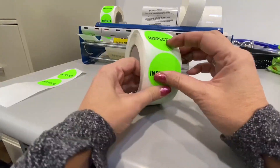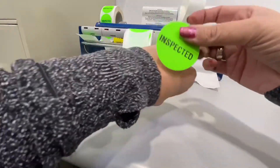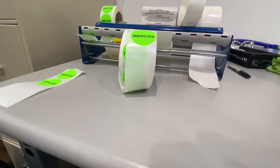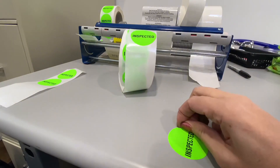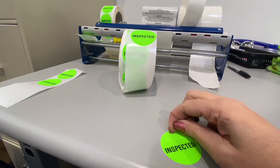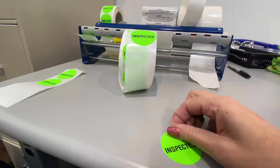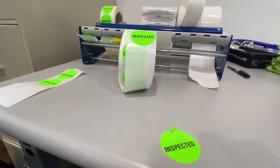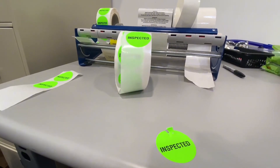They are quite sticky, so when you stick it on a box or onto the table or whatever, it's really, really sticky — it's not going to come off. We use these when we inspect cartons that come into our warehouse. You can see there it's really sticky when I press it down, so I would highly recommend these. They've been really useful for us in our warehouse.